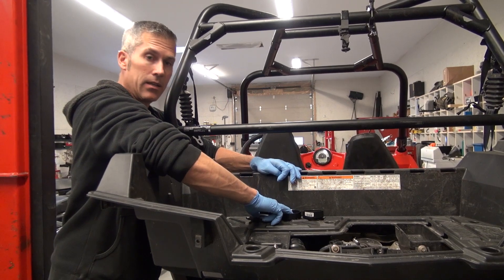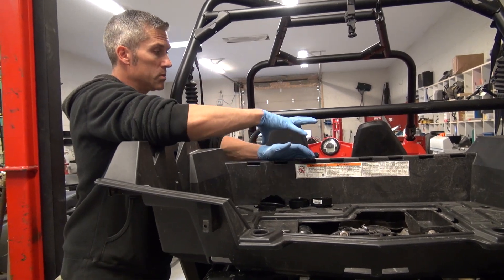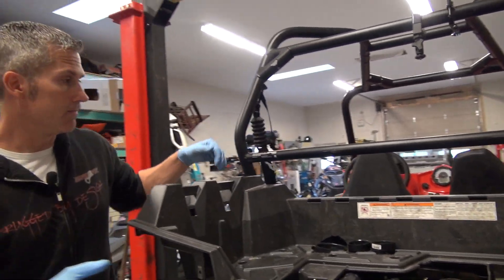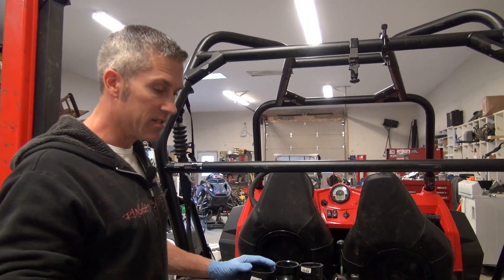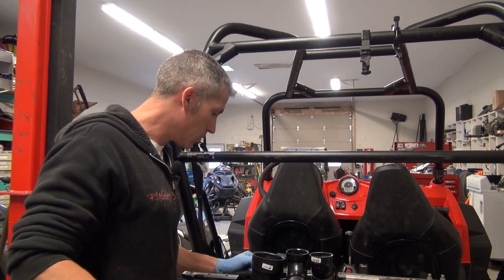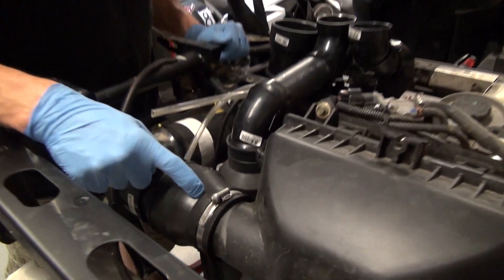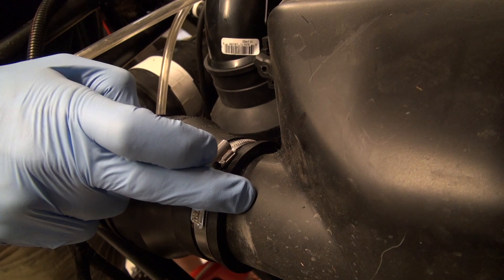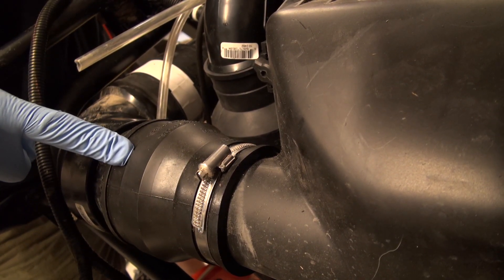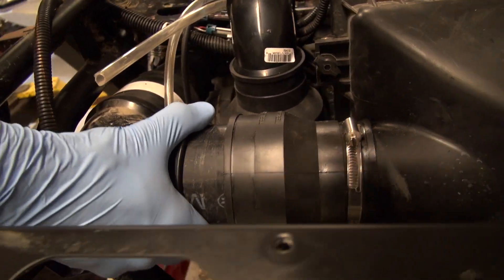Three-inch here — inlet and outlet for the snorkel. We're pretty lucky, this is a pretty good straight shot. Some of the older RZRs you've got to funnel them in like spaghetti in here. What I used was a two-to-three-inch coupler. The inlet on this air filter housing is actually two and three-quarter inches, so we stretched a two-inch coupling over the top, which is an adapter that goes to three inches.